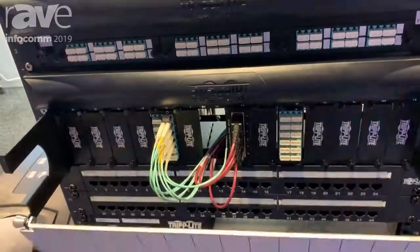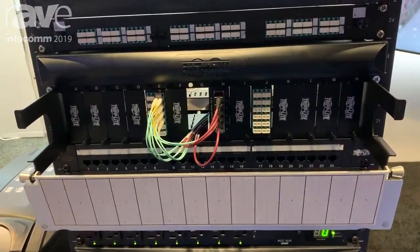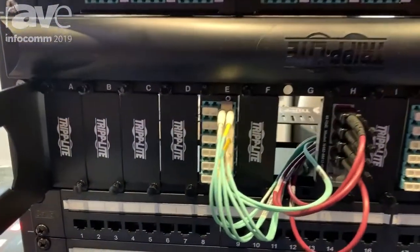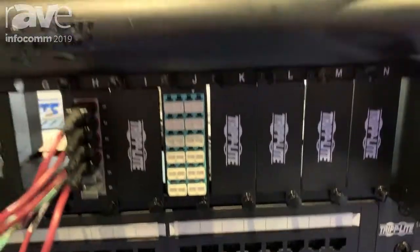And then finally at the top, we have a bunch of different types of patch panels. We've got Cat5 and fiber. This one is a fiber cassette, so you can put different types of cassettes in there with different types of fiber connections. And then finally on top, another fiber patch panel.